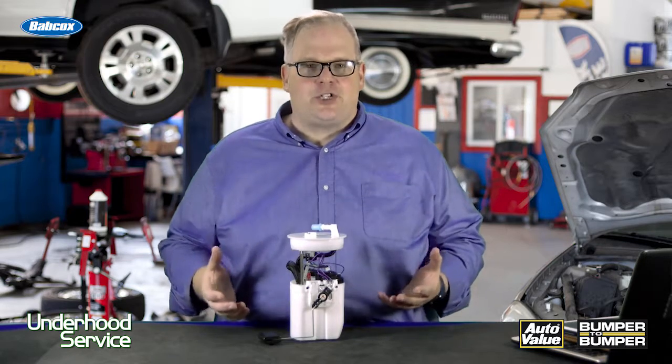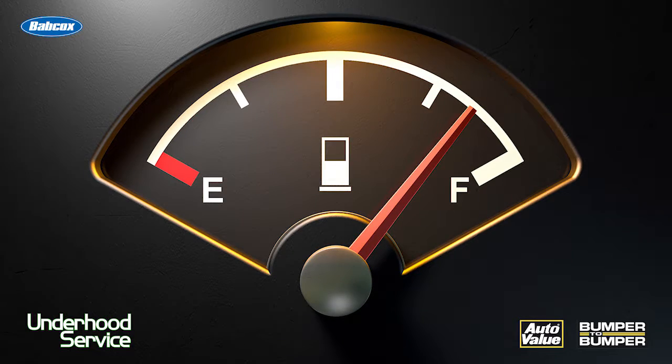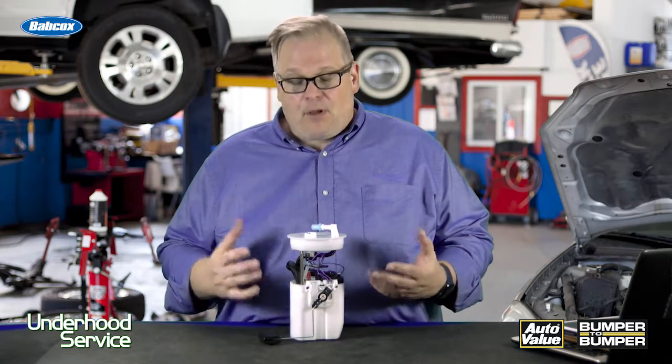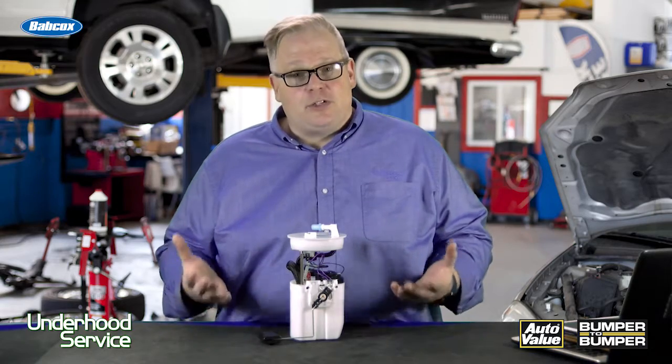Almost every technician will say that when a car comes in and needs a fuel pump, the gas tank is always full. It's a universal truth, but it may be tempting just to pull out a few gallons, pull out the old fuel pump module, and throw a new one in there. Well, you shouldn't be doing that.